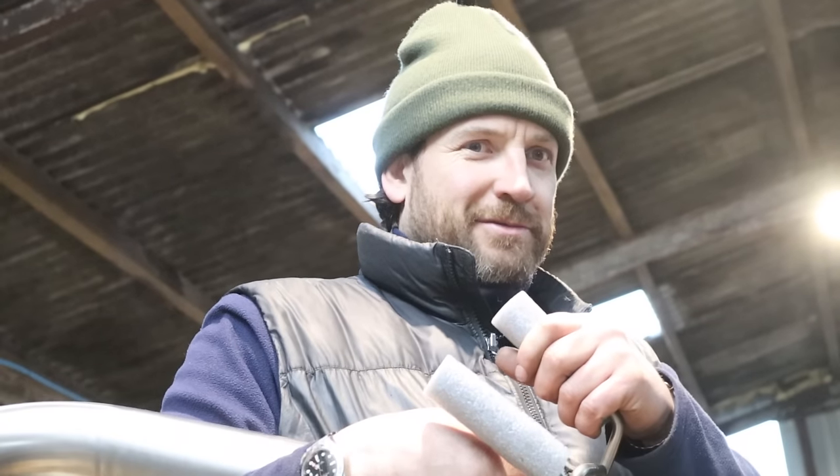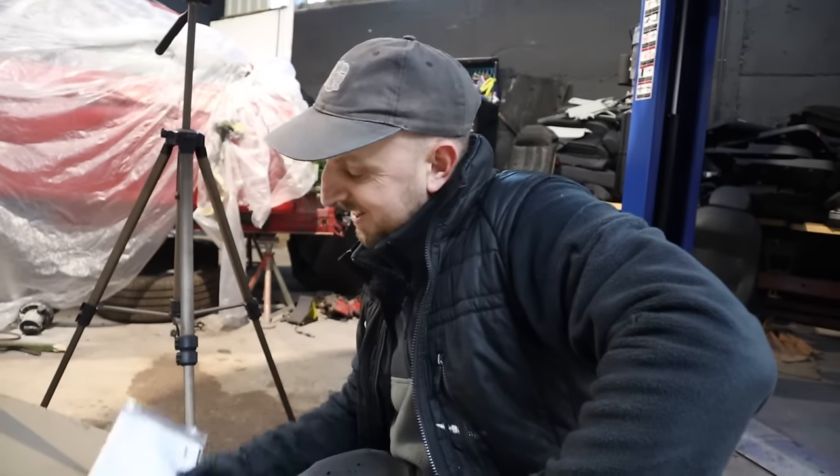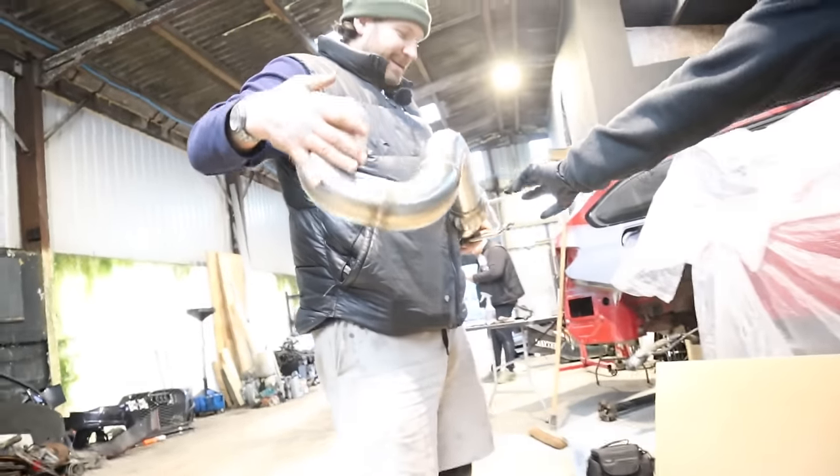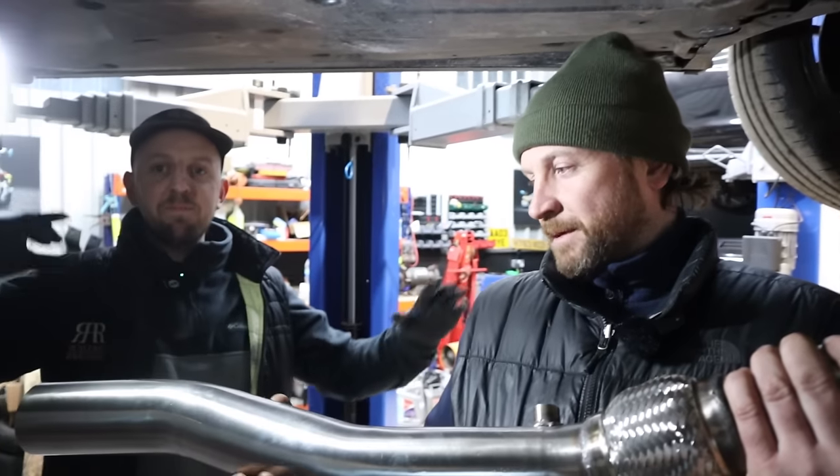I'm not really happy with that — it says it's not a decat, it's a race cat. Apparently it's illegal to sell this to anybody who's going to use it on the road, that's why we're trailering it. But hold on — it isn't a decat though, is it? So we're fine, you can drive it. It's a race cat — there's a cat in there. They can find one that small nowadays.